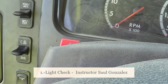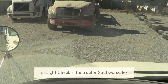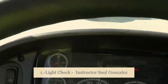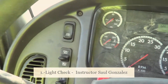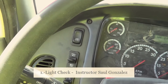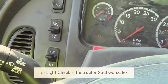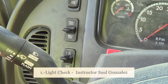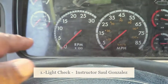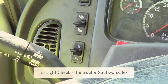For the light check, the DMV examiner is going to be in the front of the vehicle to make sure all the lights are working. Put the switch to the first click to the top and start calling out through the window: this is my low beam, my clearance lights, and my marker lights. This is my left turn signal, my right turn signal, my hazard flashers, and my high beams.